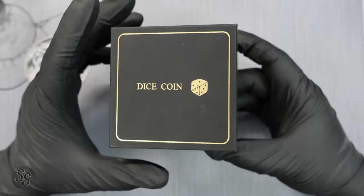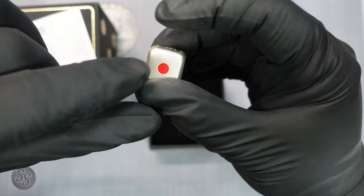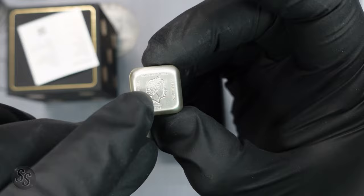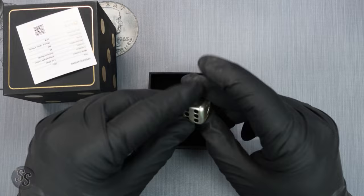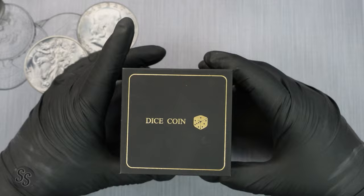This is the two-ounce silver dice coin — a gift from my moderators on the channel. Looking at the sides, you have one, two, three, four, and where the five would be is actually the queen's face, showing the five-dollar face value. It's a real Solomon Islands legal tender coin with a genuine five-dollar denomination — and then of course you have the six as well. We like to use dice in games on the channel, and I like to say 'no dice' when I open a roll and find no silver.